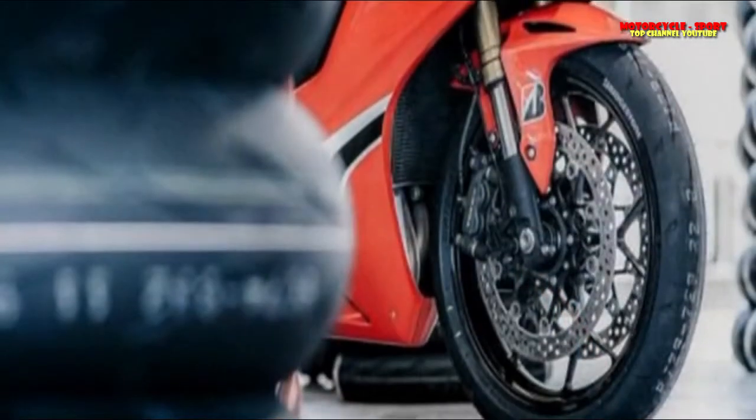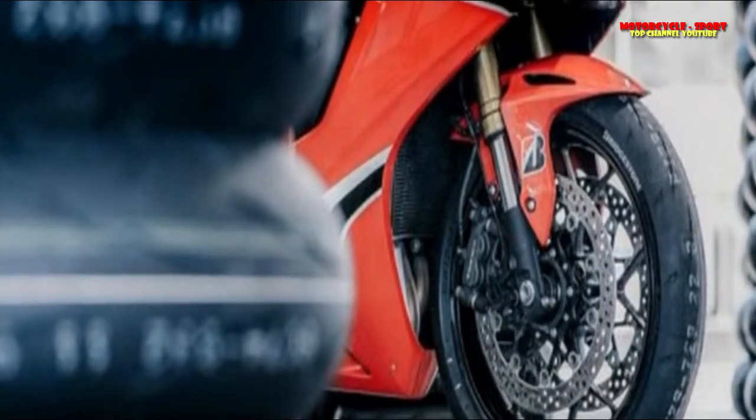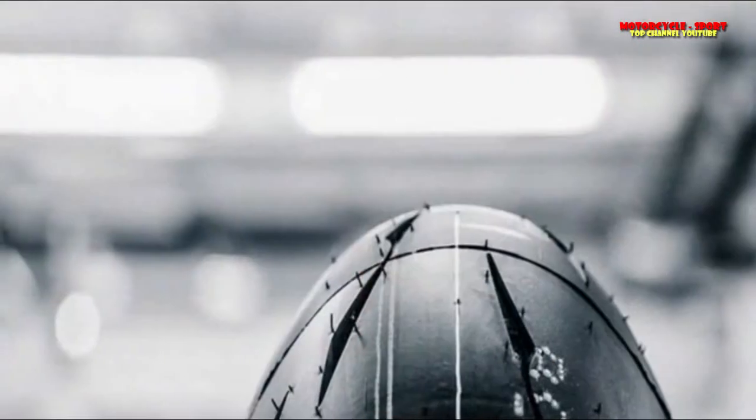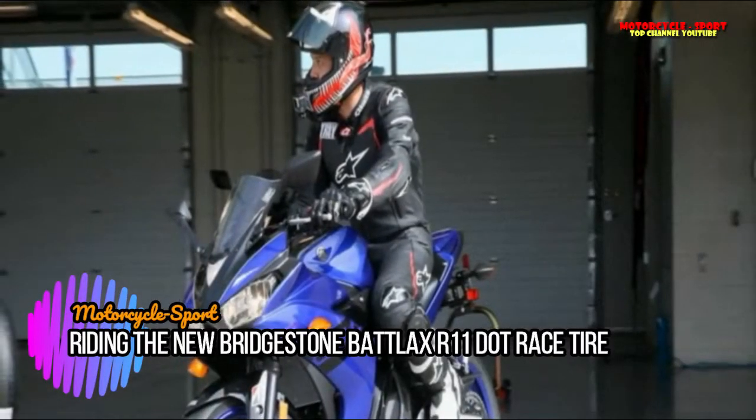According to Bridgestone, the result of this development work was a difference of 1.5 seconds. That is how much faster Bridgestone's test rider lapped the Oschersleben track aboard a Honda CBR600RR wearing R11 tires compared to the R10. As any of you who follow racing know, 1.5 seconds is a significant amount of time.